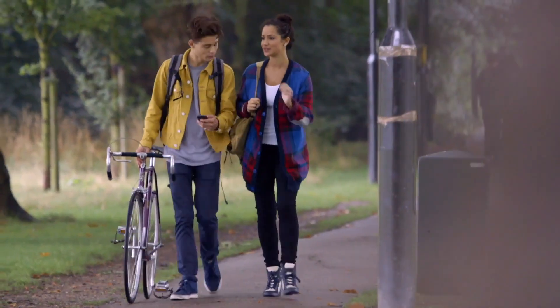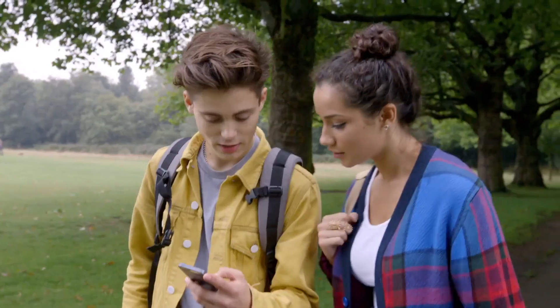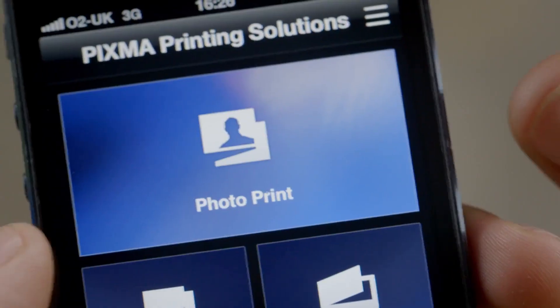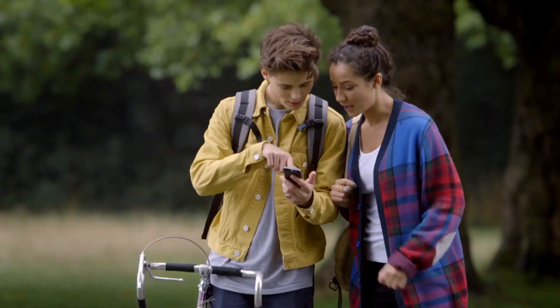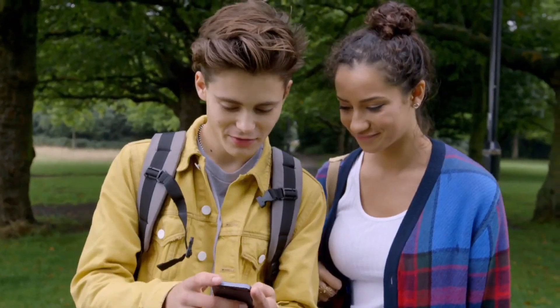Once you've connected your printer to your smart device, you can print photos remotely from your social media services — for example, Facebook. First, open your PIXMA Printing Solutions app. Then, press Cloud and choose Facebook. Select the photo you want and send it to print.